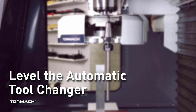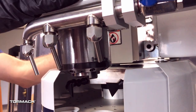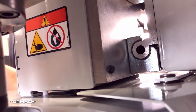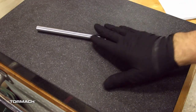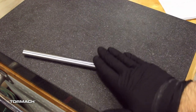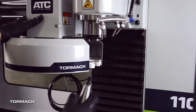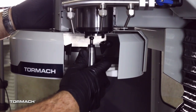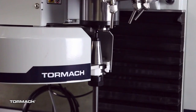Level the automatic tool changer. Start by pushing the tool tray towards the spindle. Make sure that the linear bearing on the ATC is flushed with the ATC main assembly. Find a straight rod between 8 and 12 inches long. Verify that it's straight by rolling it on a known flat surface. Then insert the alignment rod into a tool holder. Put the tool holder into the fork so that the groove in the tool holder slides into the fork and so that the drive slot aligns with the dog.